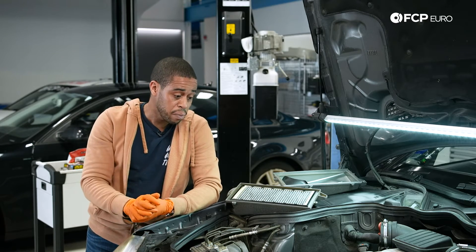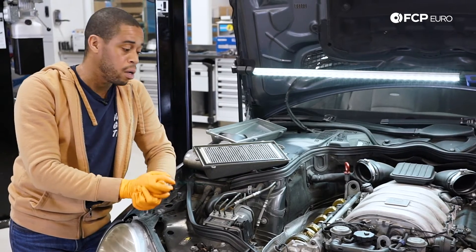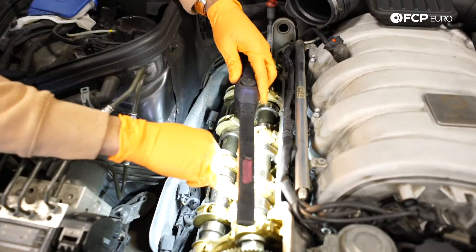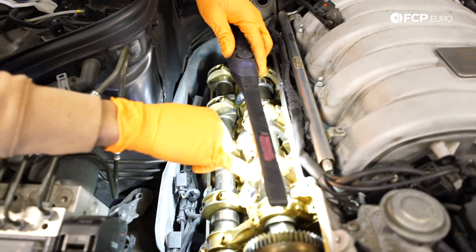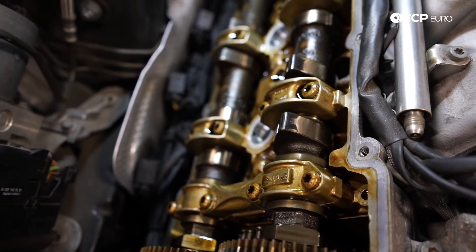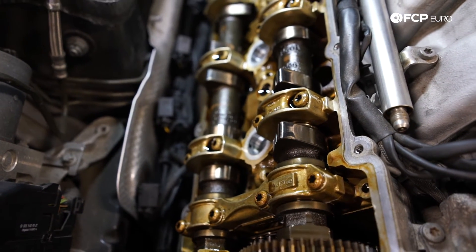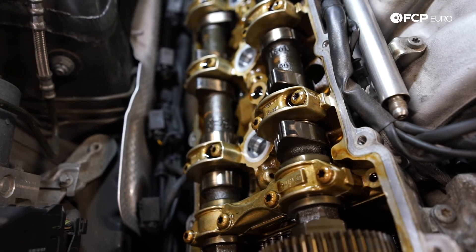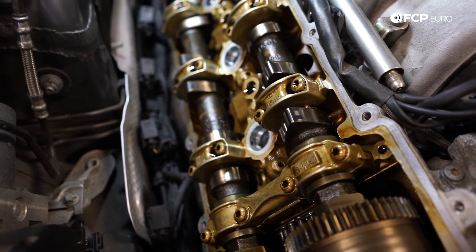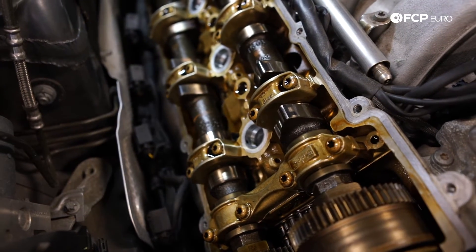Moving away from the intake manifolds, the most problematic part of the M156 engine series is probably the valve train — the camshaft adjusters, the camshafts themselves, and the hydraulic lifters are all common failure items. Lifters wear aggressively, the lobes on the camshafts wear. That's why we have the valve cover off today — we'll show you what wear looks like on this motor because it has it, and every single M156 is susceptible to this problem.